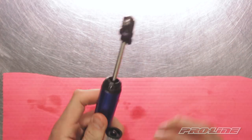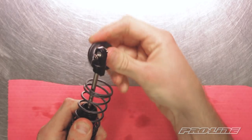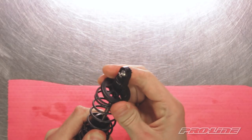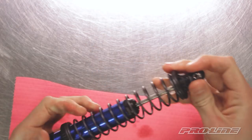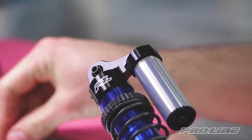Now we're ready to put the stock spring back on. And lastly, the pivot ball and washer.